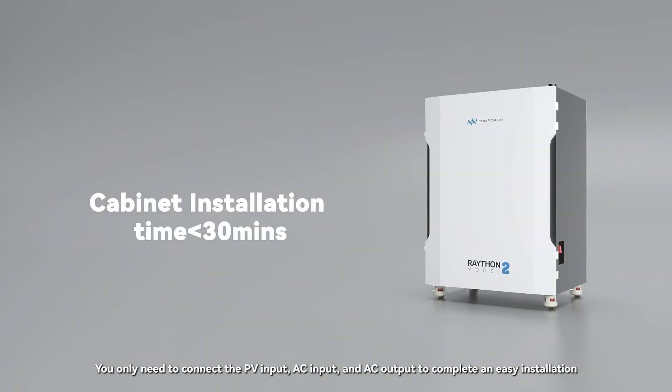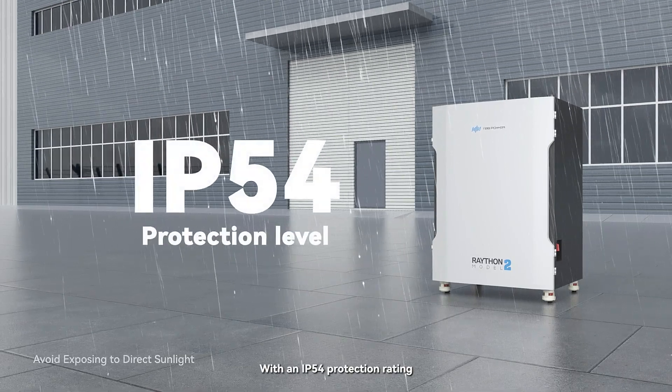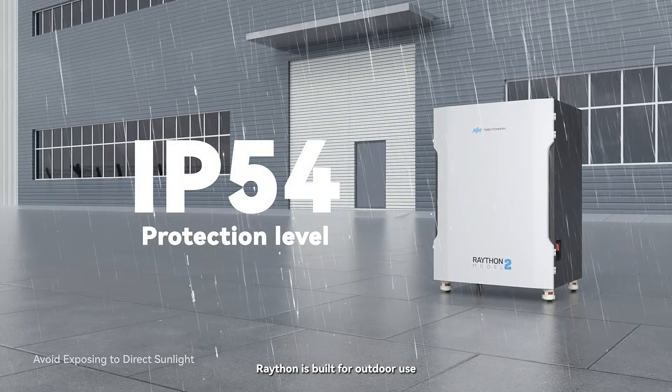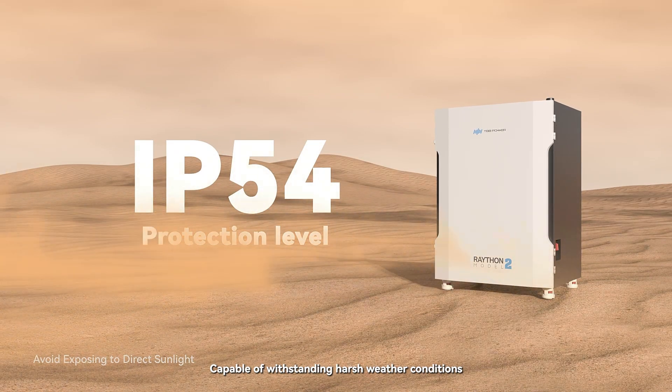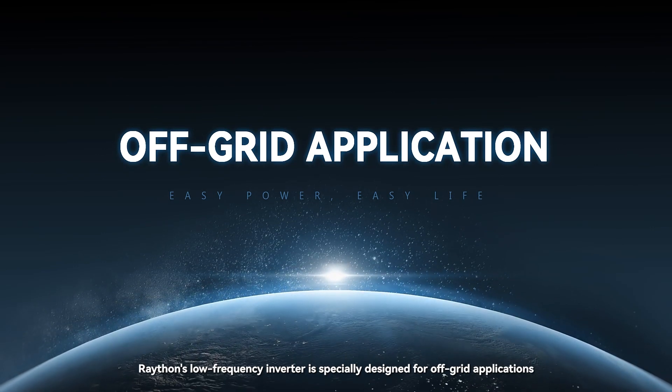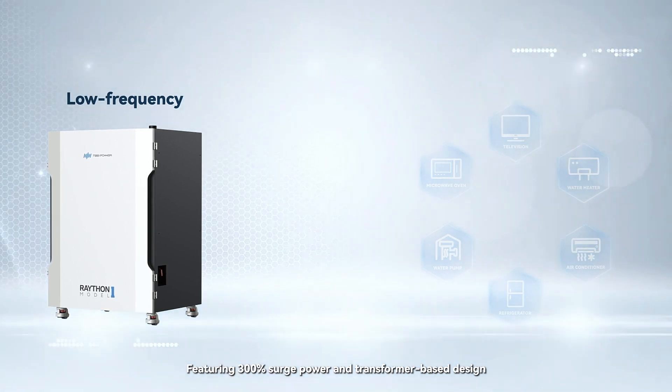With an IP54 protection rating, Rayton is built for outdoor use, capable of withstanding harsh weather conditions. Rayton's low frequency inverter is specially designed for off-grid applications, featuring 300% surge power and a transformer-based design — it can easily drive all inductive heavy loads.